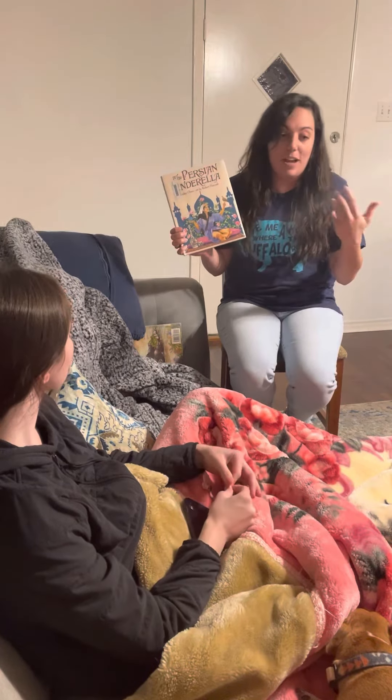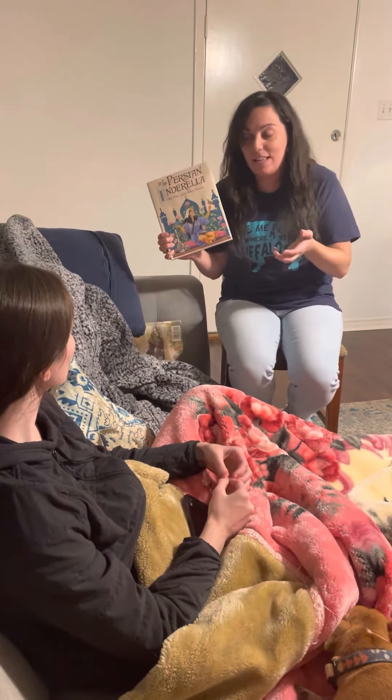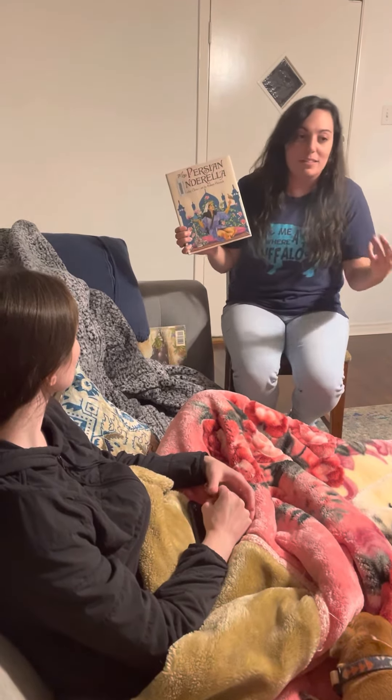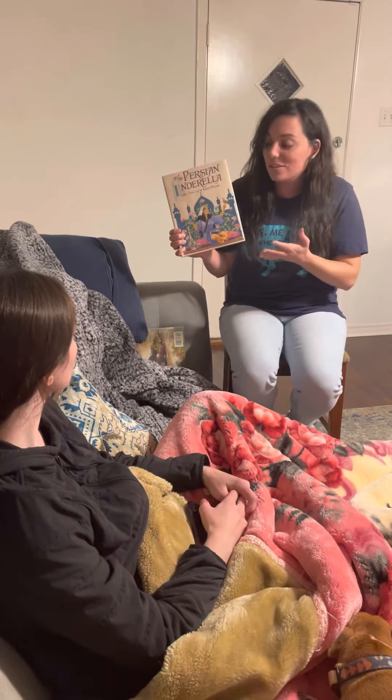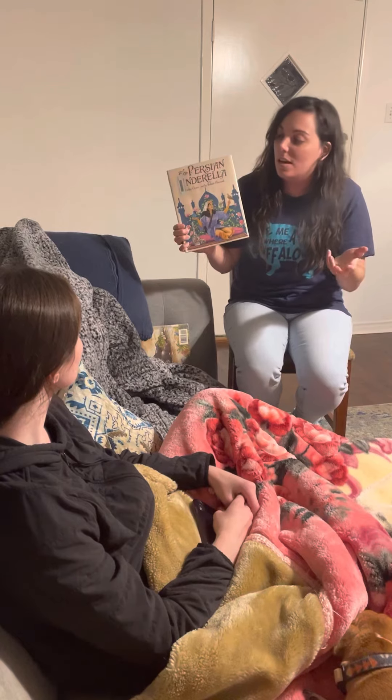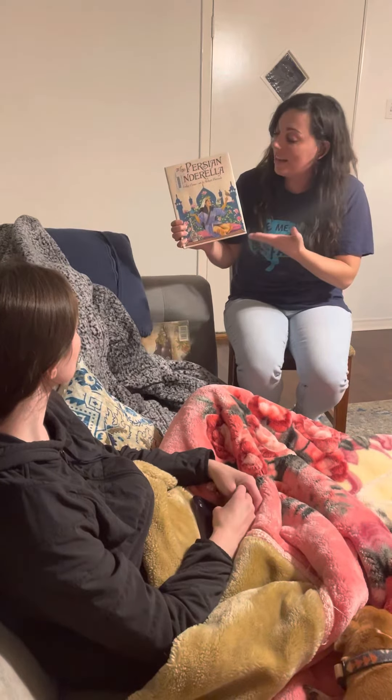The story is different in the fact that the fairy is not a typical fairy that we might think of, and instead of a glass slipper it's a diamond anklet. There's also, at the very end of the story, a twist in what happens to the Cinderella character.